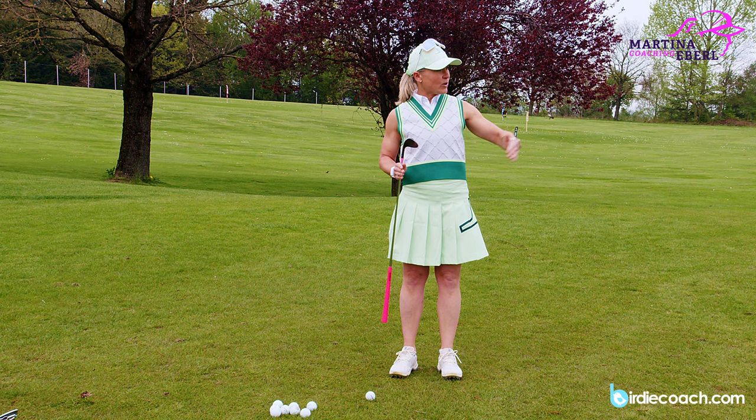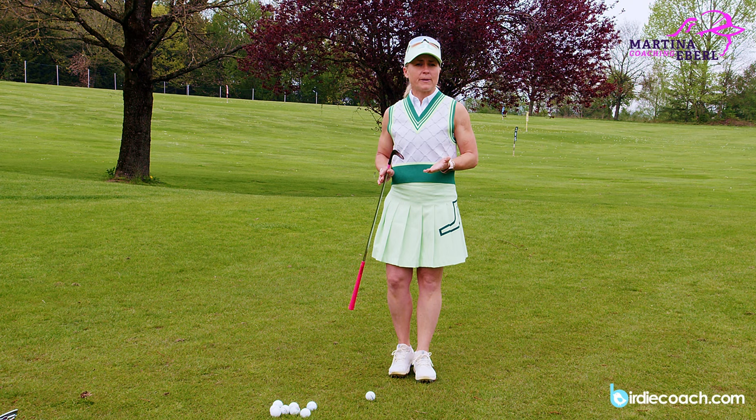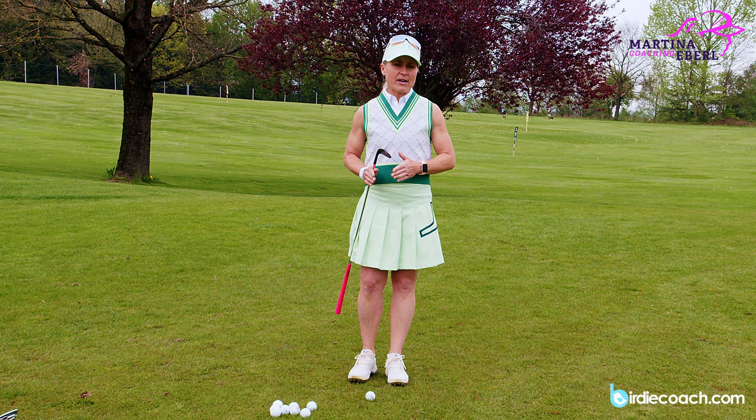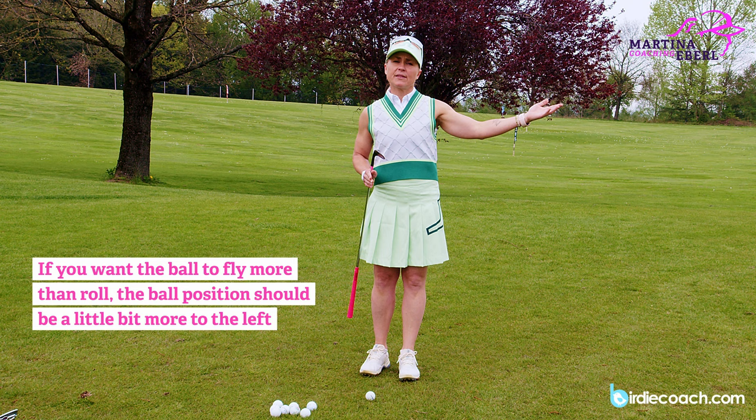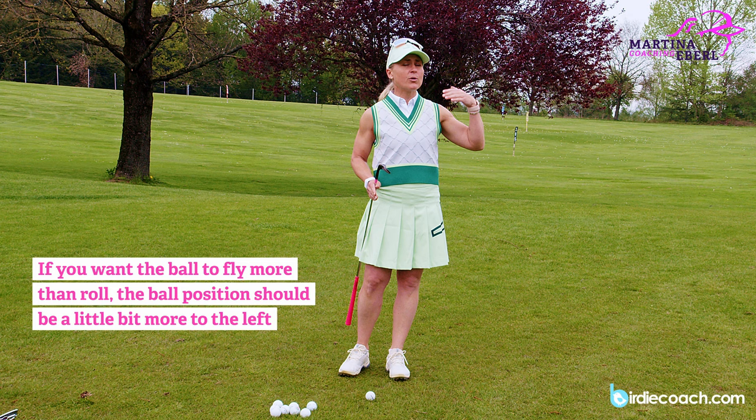What you're supposed to do is take the whole distance, because you have to define basic number one, which is the ball position in chipping, and most people underrate that information completely. Because if you have a hundred percent of the distance and you want to fly it more than fifty percent — meaning you fly it longer than you roll it — then the ball position might want to go a little bit more to the left, so you have more flight distance than rolling.